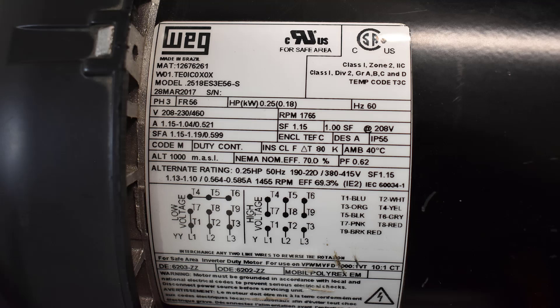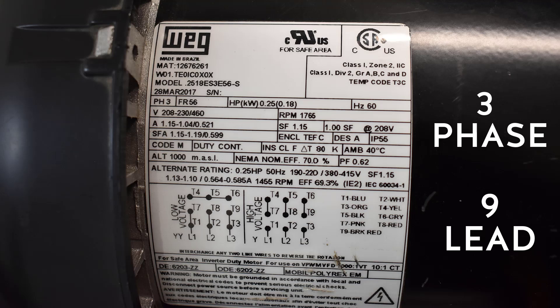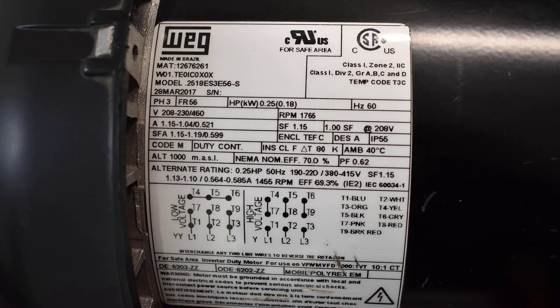What we're looking at here is the nameplate on a three-phase non-lead motor. This is very important because it tells you the voltage on the motor, the amperage the motor will draw, and also how to connect the leads for high voltage — which would be 480 volts — or 230 volts, which would be low voltage.